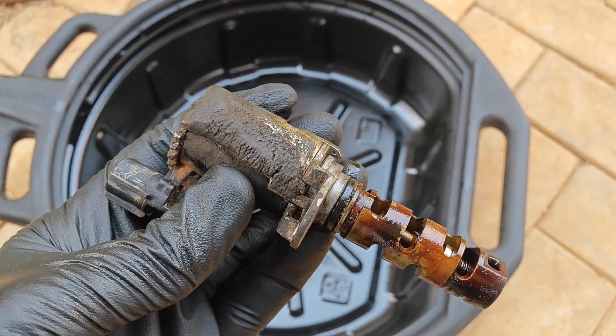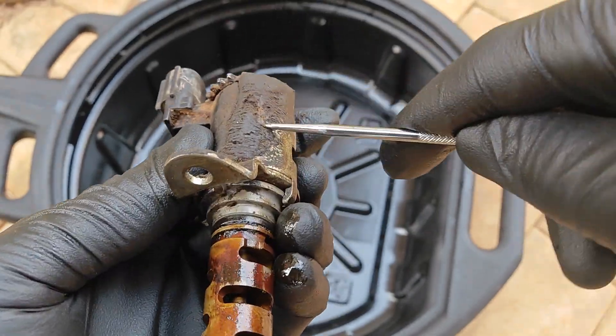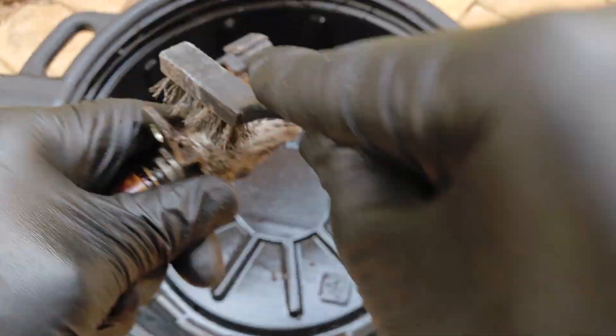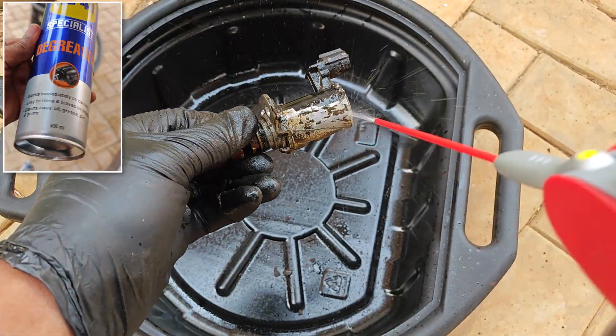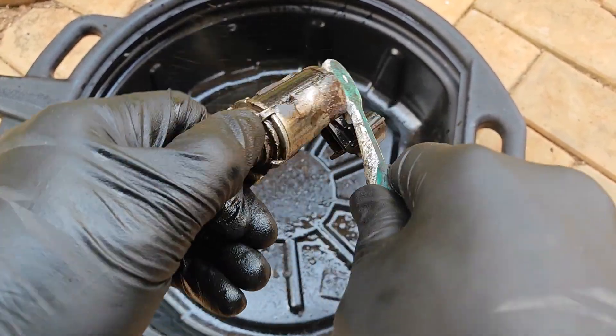I'm focusing first on this non-business end because I don't want to reintroduce dirt from here to the actual solenoid. I started by using a pick to remove the caked-on dirt, then transitioned to a wire brush to get some of the other debris out. Next I brought in this WD-40 solvent-based engine degreaser and after some dousing I attacked it with an old toothbrush.